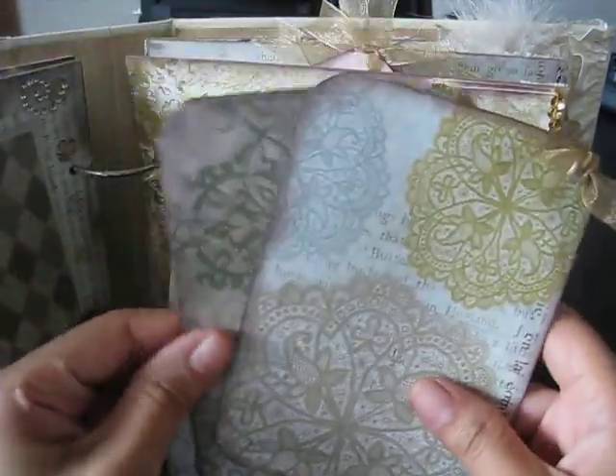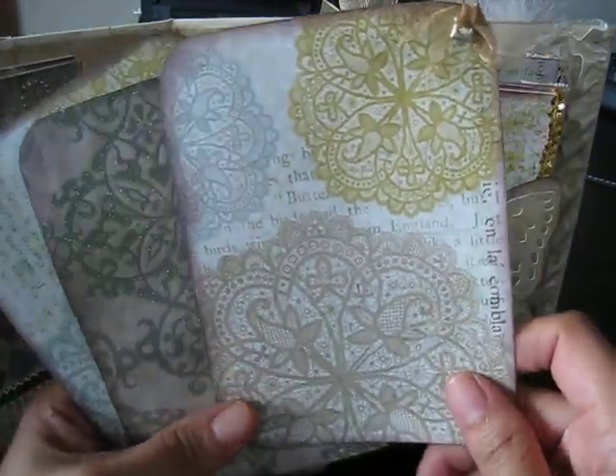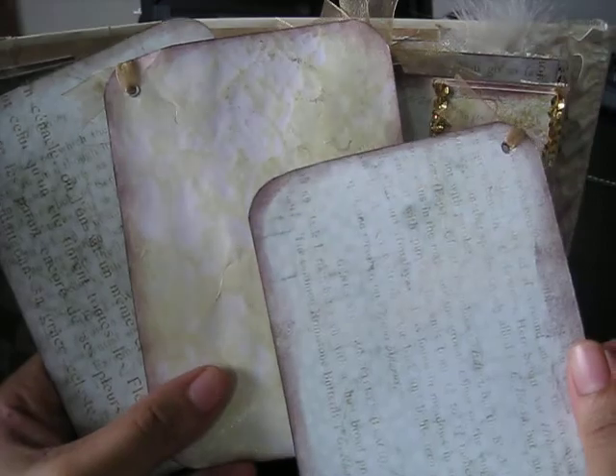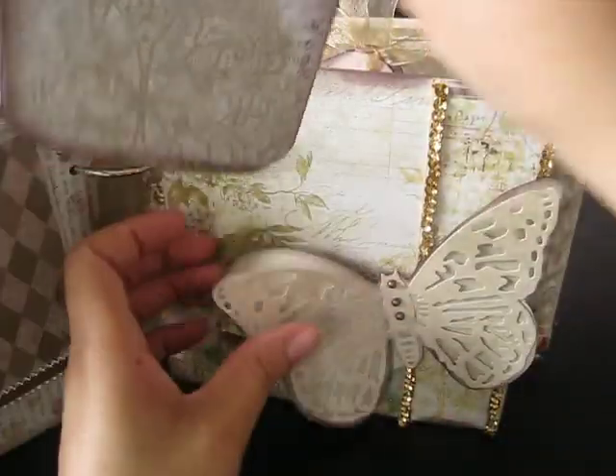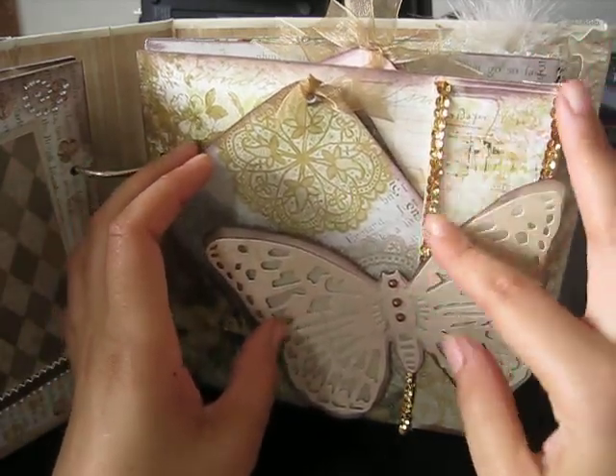Here are three tags and these tags measure 4 by 6 — you can put photos on the front and also on the back. On the back of this one I actually glimmer misted it with two different types of Glimmer Mist, then inked the edges. It just tucks in there like that, and as you can see these are some sequin beads coming all the way down.